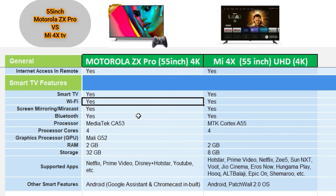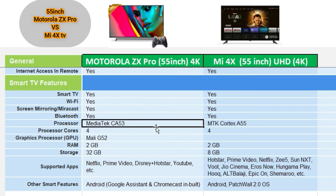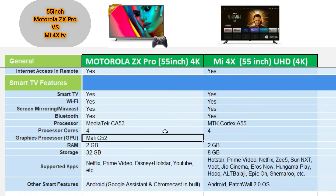Both TVs support Bluetooth. The Motorola ZX Pro features a MediaTek CA53 processor, while the Mi 4X uses a MediaTek A55 processor. Additionally, there is a G52 GPU processor mentioned for graphics performance.